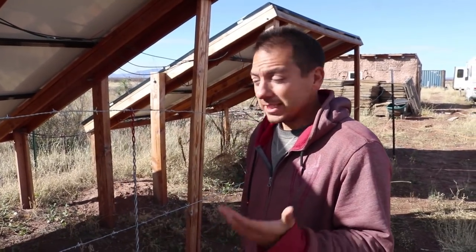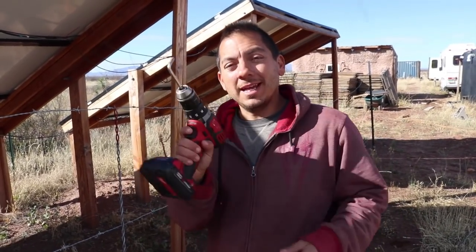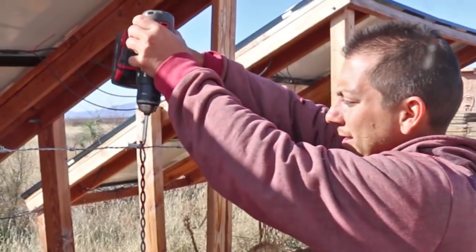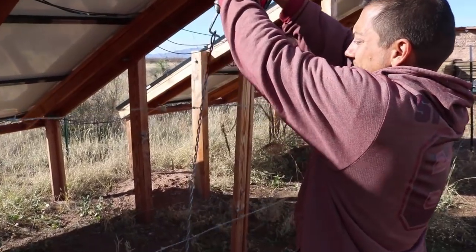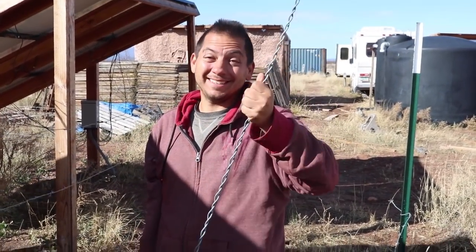Since I'm out here taking down this temporary fence, I just wanted to show you a quick way to possibly remove fence stays if you have them in there — it makes the job a whole lot simpler. What I did was I put an Allen wrench inside my electric drill. Just loop it in there, and it comes out super easy.